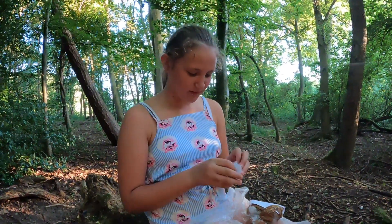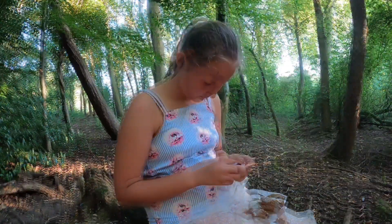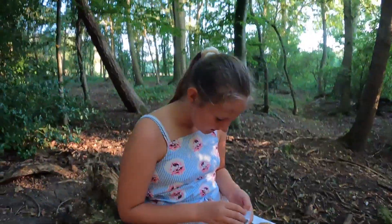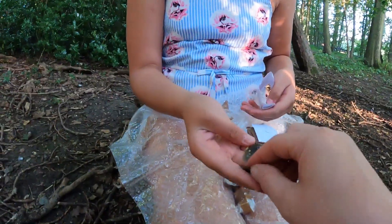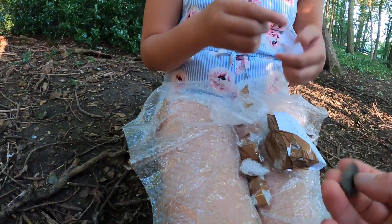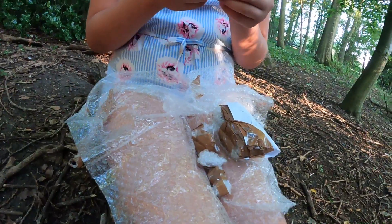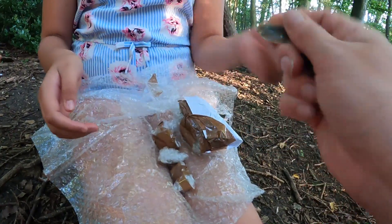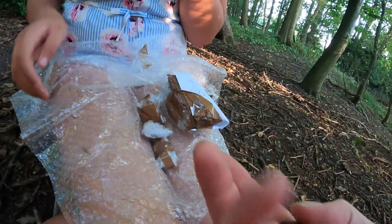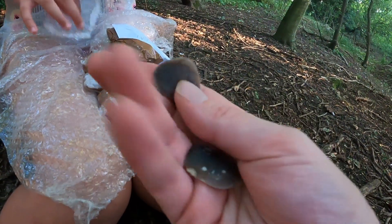Let's see what Lawrence put in this one. I think we've got like a couple of arrows there - or scrapers, perhaps. Thumb scrapers. This is so sharp. We've got a couple of thumb scrapers, everyone. We're so lucky - a couple of replica Neolithic thumb scrapers.